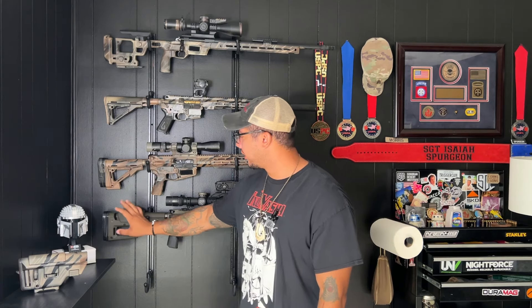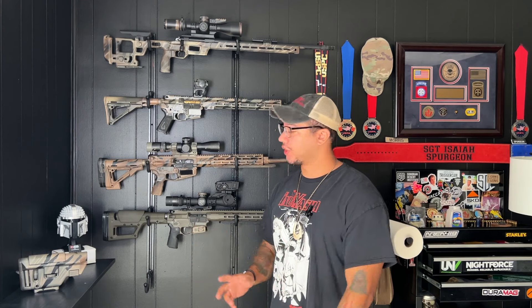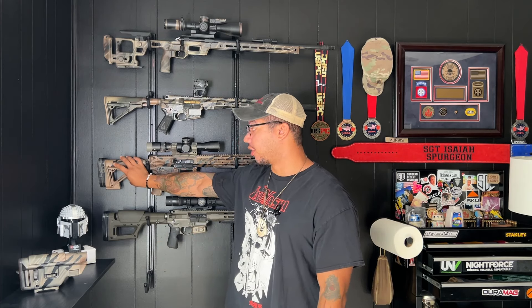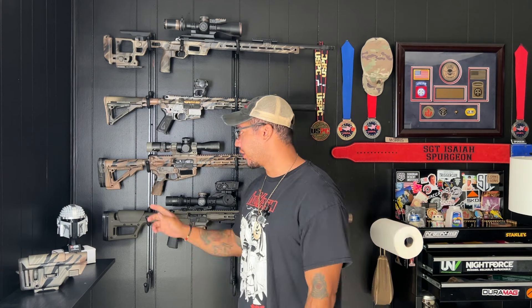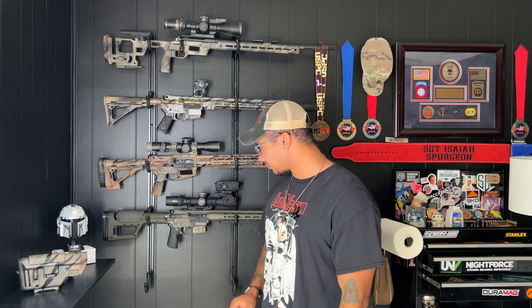You might've noticed that I don't have my upgraded CTR on here anymore, and in my opinion that is for good reason. I think I speak with a little bit of experience on this because I've run the upgraded CTR for almost two years now. And I've never found myself on a stage or on a hunt where I was like, man, I really need to collapse this stock right now because my length of pull is too long, or I'm in a weird position and need to adjust this on the fly. In my opinion, this is just for storage.